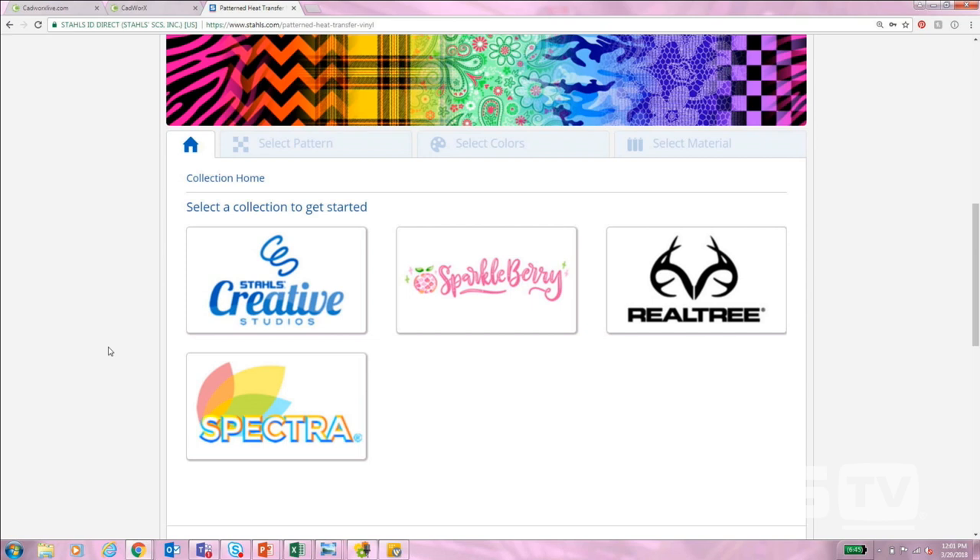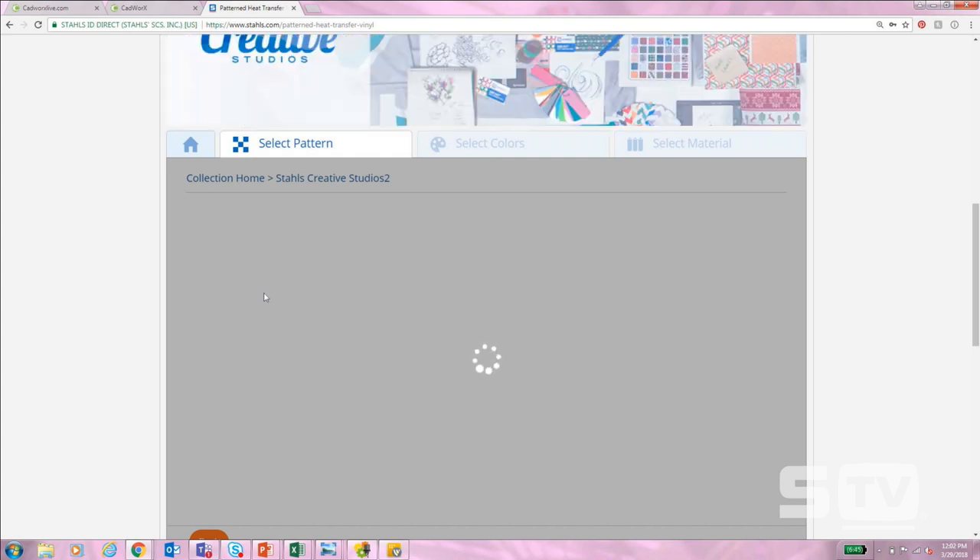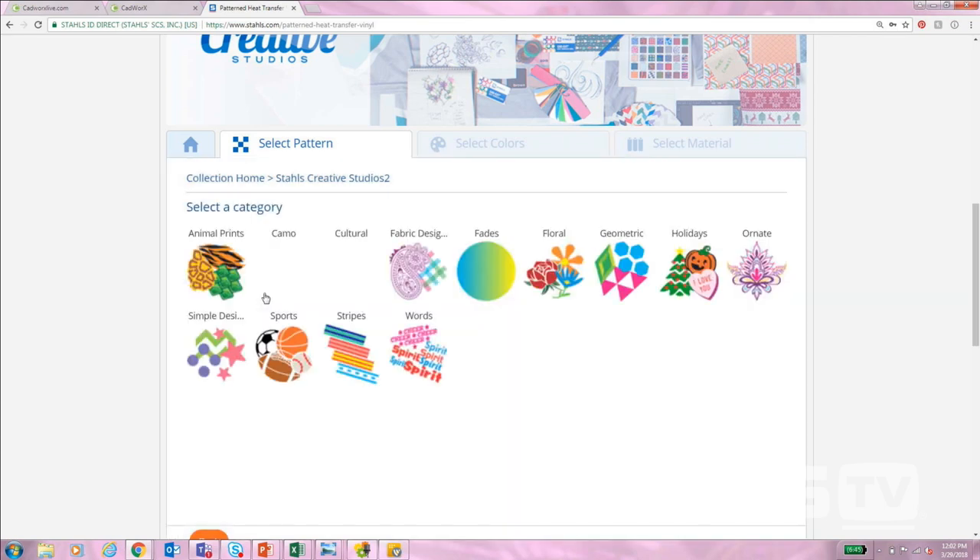In my selection I have anywhere from Stahls' Creative Studio patterns to Sparkle Berry and Real Tree and also Spectra. Spectra is the patterns that came over from Imprintables Warehouse — whenever we combined with them, those are the patterns. We also collaborated with Real Tree and Sparkle Berry and then we have Stahls' patterns as well. I'm going to go to Stahls' patterns because this is the one where we get to custom choose what colors go into our patterns.